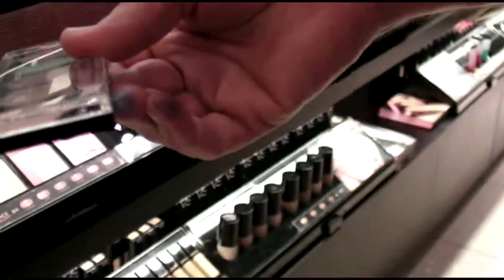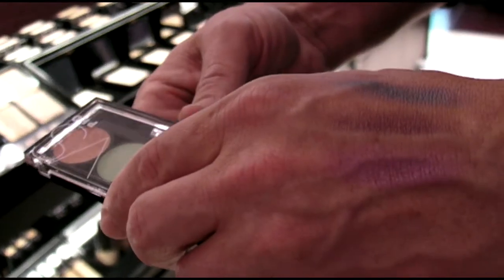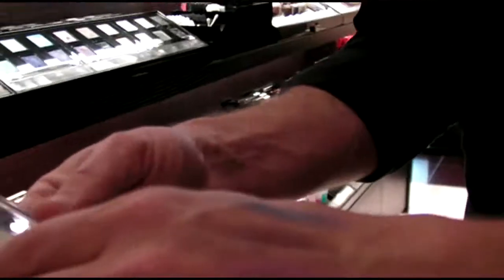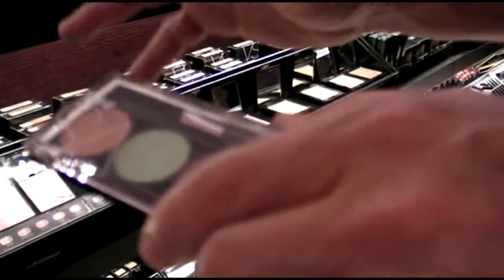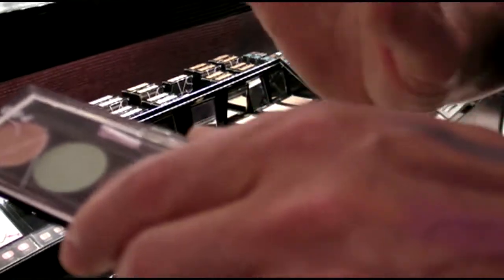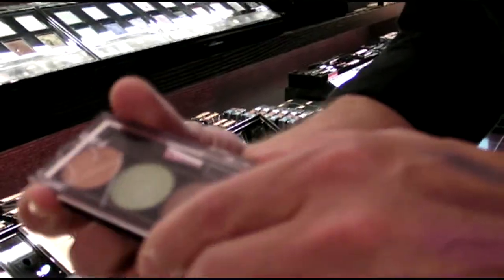You wouldn't think to go with that sort of color because it would seem to make your eye more red. But it works because it cancels out the blue or the purple. A lot of people have been using yellow concealers, which can help, but it doesn't brighten the same way that the salmon color does.